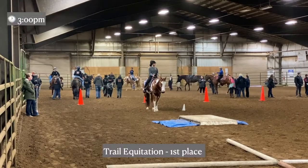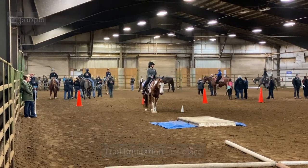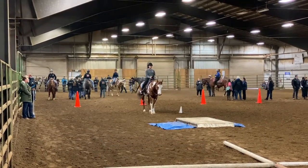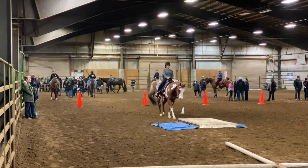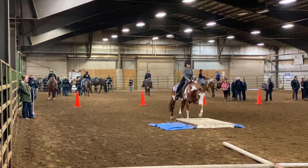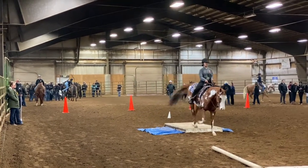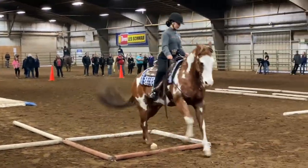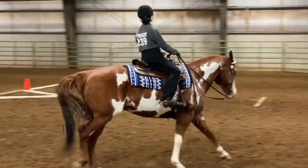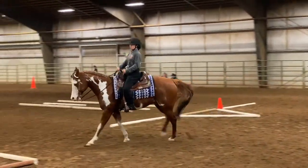This is my trail equitation go. I'm waiting for acknowledgement. We go ahead and start by walking over the bridge with the tarp. He really does not mind much of anything, so he didn't care about the bridge. Moving into our canter — he had a little bobble there. We move into our canter and back into the box.